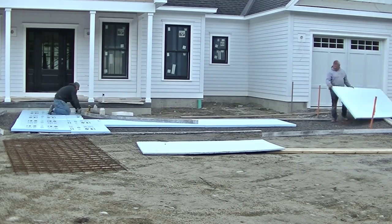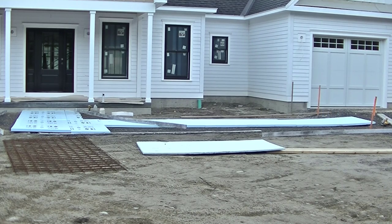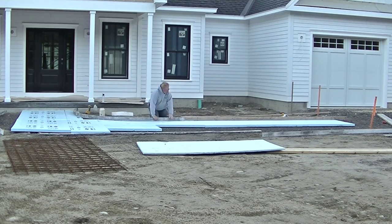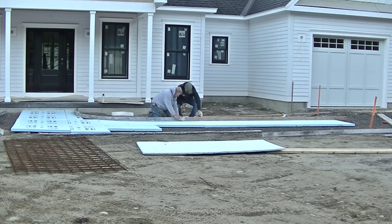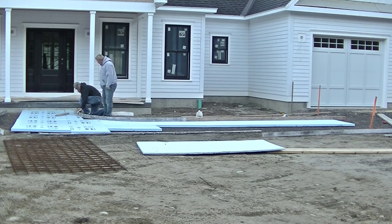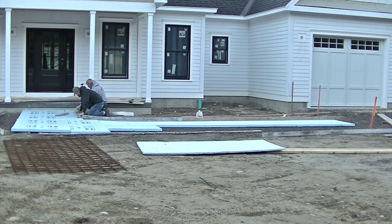We're getting the forms up — this is going to have some curves to it. It's not a huge walkway, about 30 feet long and about 5 feet wide with a curve that goes into the building. The easiest way to do this is to get the styrofoam down first, especially when there's curves, and then put the forms on top of the styrofoam. We use 1x4 Azek PVC trim boards for our curved forms — they're rigid but have a lot of flexibility to them.